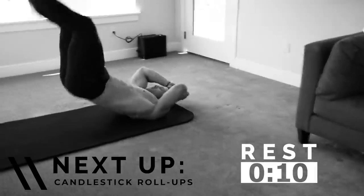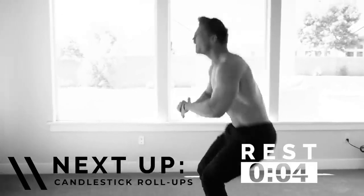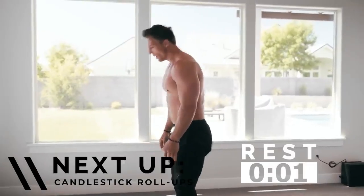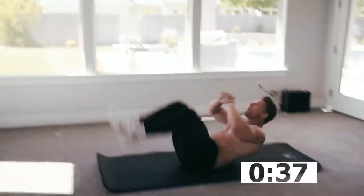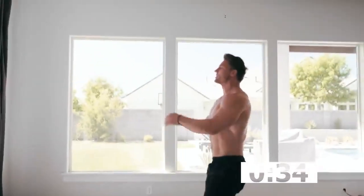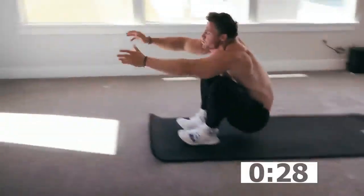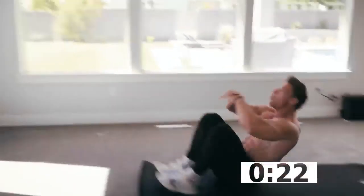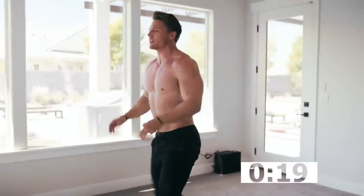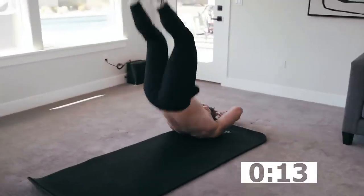Shoulders are burning — candlestick roll-ups, get ready! Starting from a nice tall standing position, roll down and back up. You might have to take a step back. This is definitely generating a lot of force in the abs. You're nice and tired right now — you wanna get lazy, but you can't on this one. Come on — two, one, keep it going!